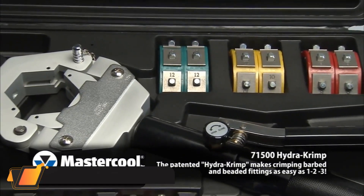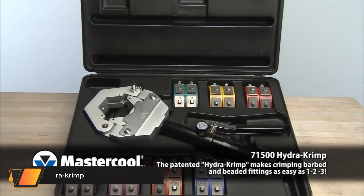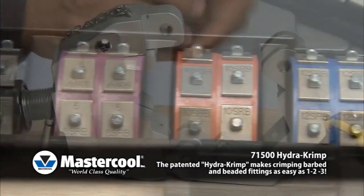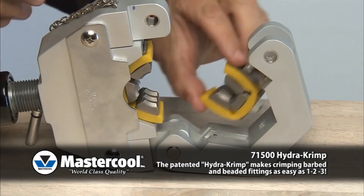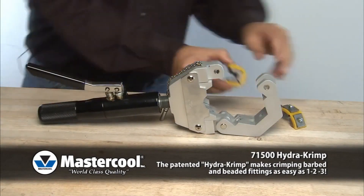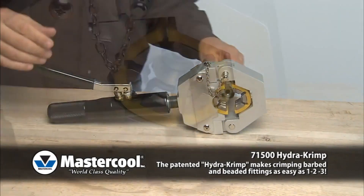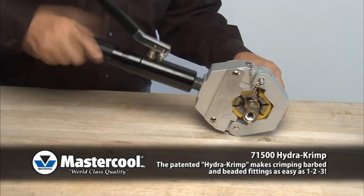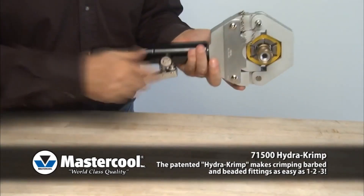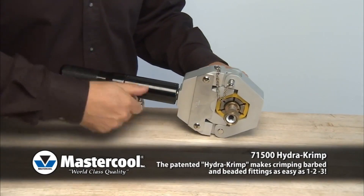Mastercool's Hydra Crimp. The patented Hydra Crimp makes crimping barbed and beaded fittings as easy as 1-2-3. The lightweight, handheld hydraulic press is very portable and ideal for shop and field operations. The kit comes with a complete set of dies covering hose sizes and reduced barrier hose sizes. The dies snap quickly into the press fixture requiring no pins or screws, and the kit comes in a custom-molded carrying case.